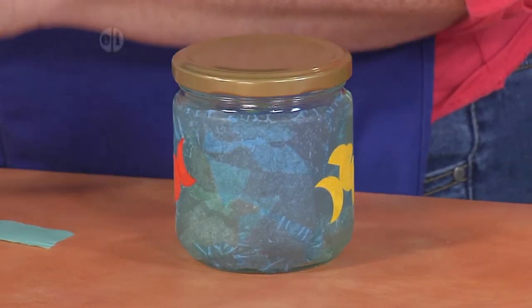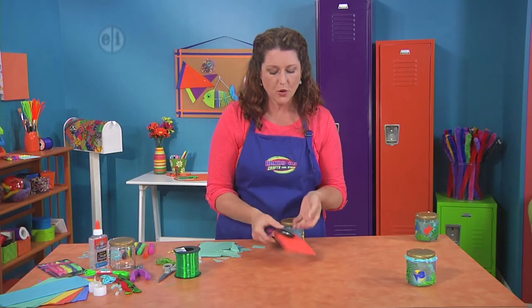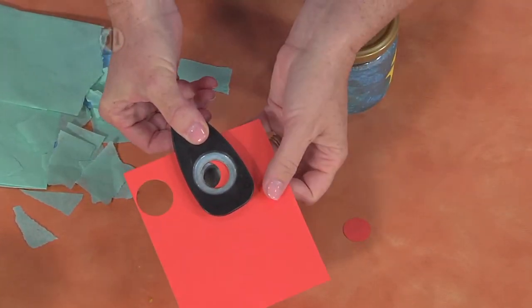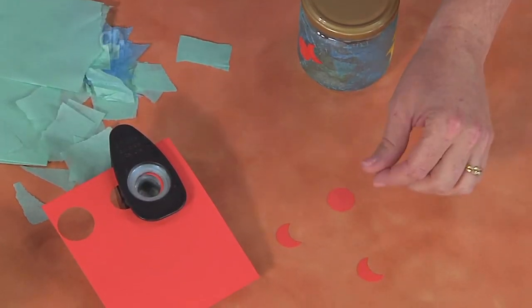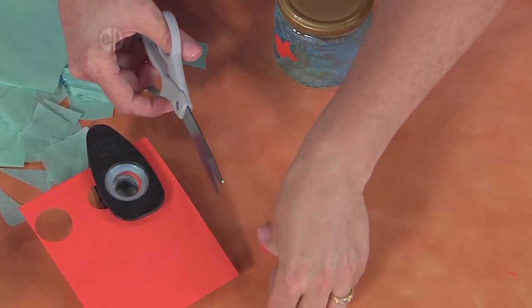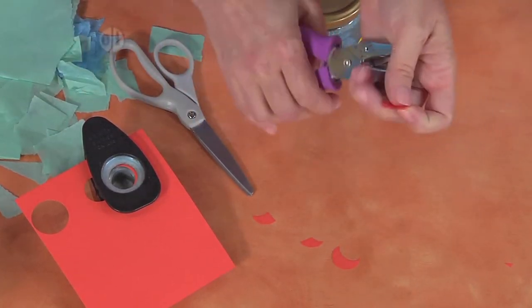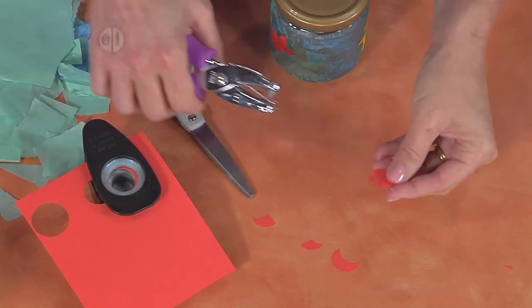Now we're going to add these colorful little fishies and we're going to make our own out of construction paper. I'm using a hole punch and punching out a little fishy, then going back over that same hole just a little bit to make a moon shape. I'll do that a couple of times. Then I can use my scissors to make a little snip for a mouth, cut one in half for a fin, and use a tiny hole punch to make an eye. If you don't have a small hole punch, just feel free to use a marker.